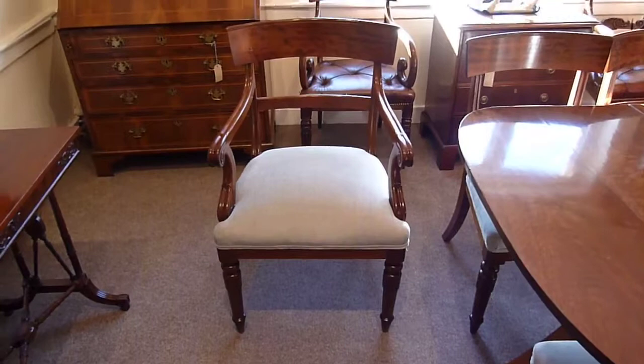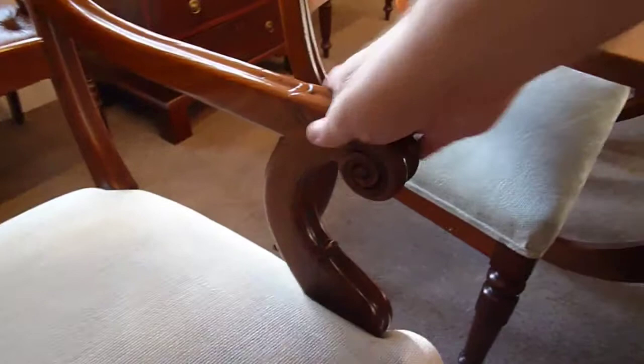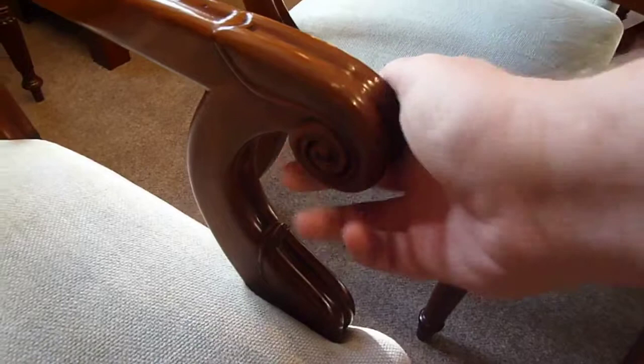Here we have the set of eight William the Fourth mahogany dining chairs, set around this dining table. In the set you have these two carvers — this lovely arm grip, this scroll curl here, nice channeled-out arm — and a good strong bar back with nice fleck to the timber.